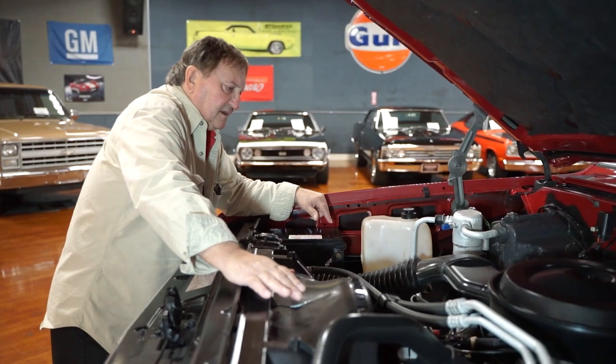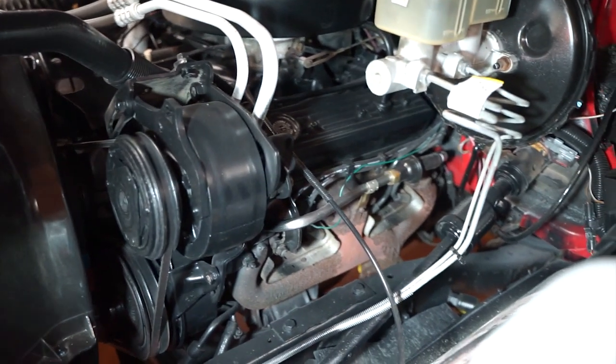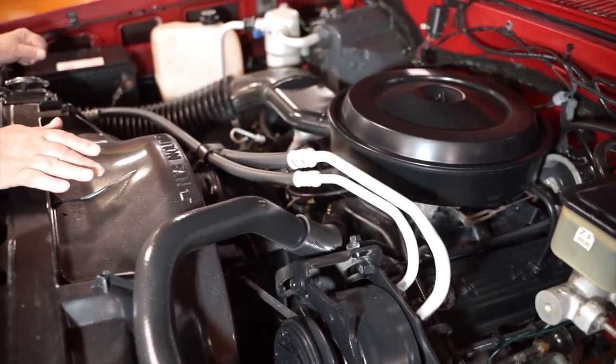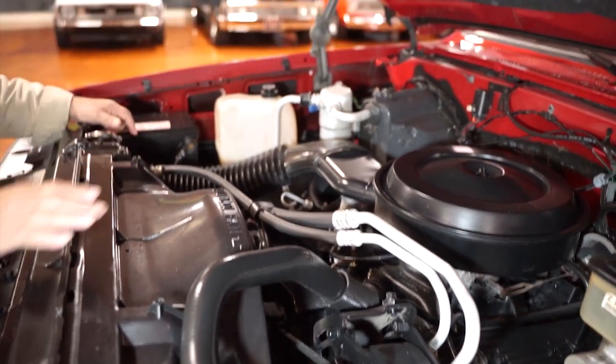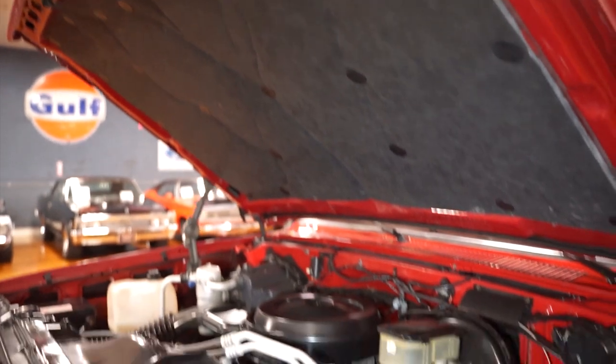It's a 350 with cast iron exhaust manifolds. The inner fender panels are totally undisrupted. The original air cleaner with the cold air intake system is still intact and functional. The insulation underneath the hood is nice and fresh and clean, just the way it was when it was new.